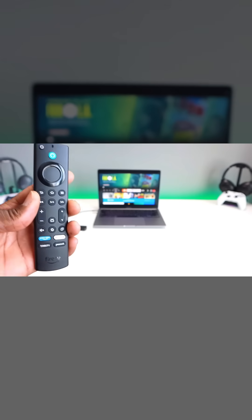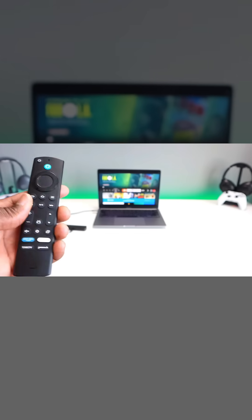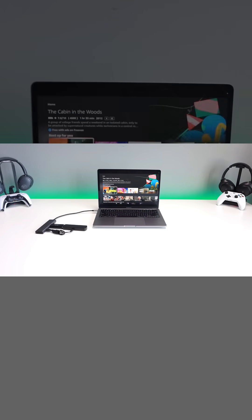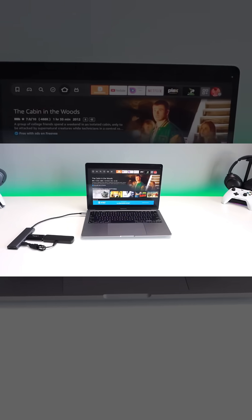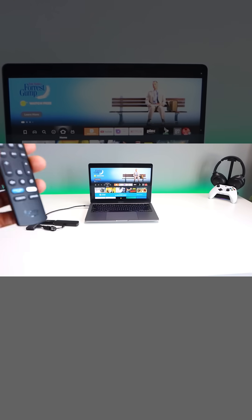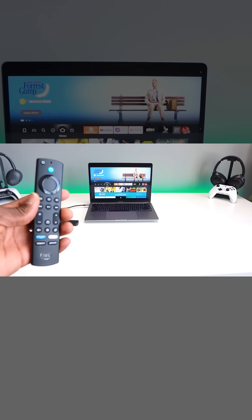The last secret is the ability to run your Fire TV Stick on your PC or laptop. This works for both Mac and PC using the OBS Studios application, which allows you to plug your Fire TV Stick into your computer and use your computer as a monitor.